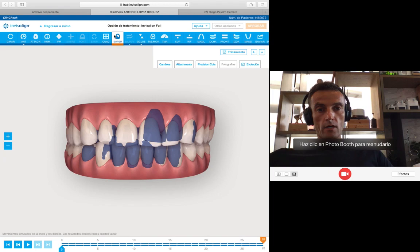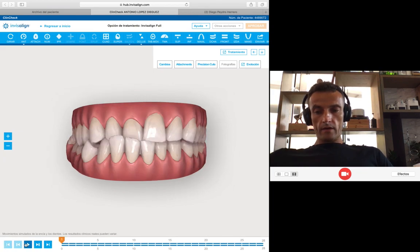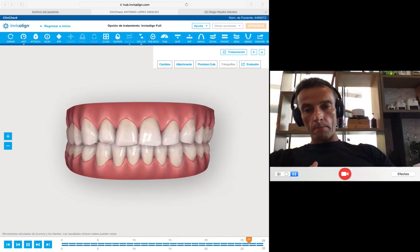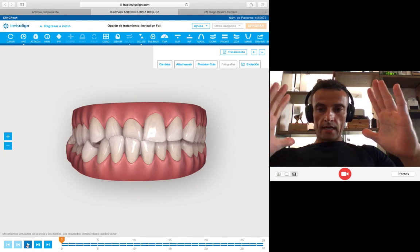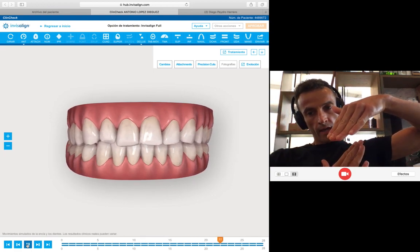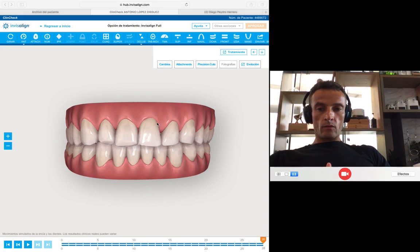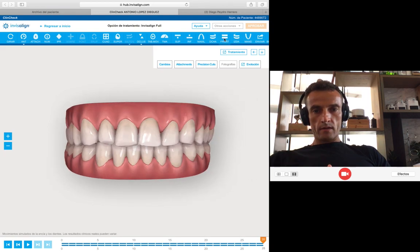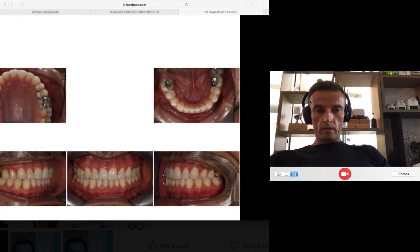Before and after, I used this IPR space to reduce the proclination of the lower incisors, and with that, to solve the crossbite. What I'm doing is proclining, giving torque, and then jumping the anterior crossbite. Expand, derotate, expand to increase the arch, give anterior torque, IPR in the lower, don't procline the lower incisors. And with that, this is what I obtained — the perfect final result, with overbite. This is exactly what I planned in the case.